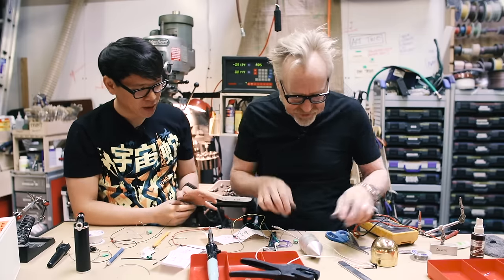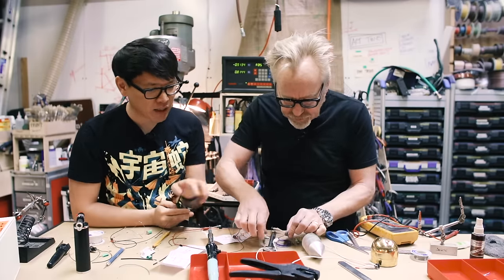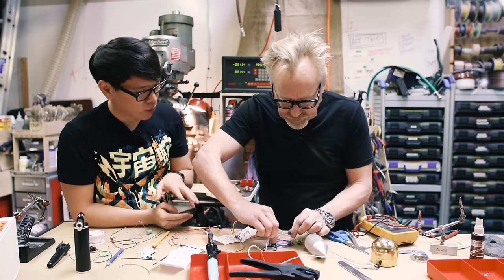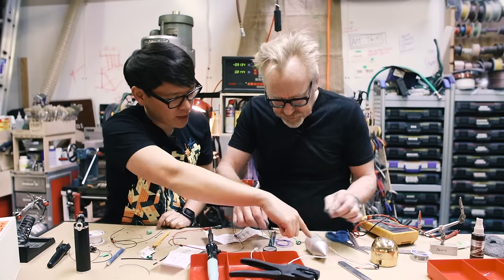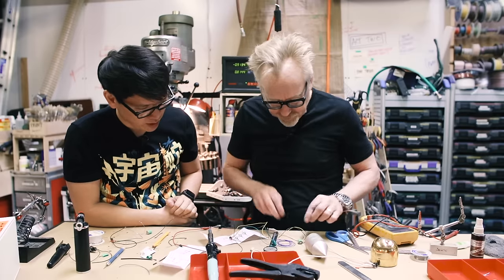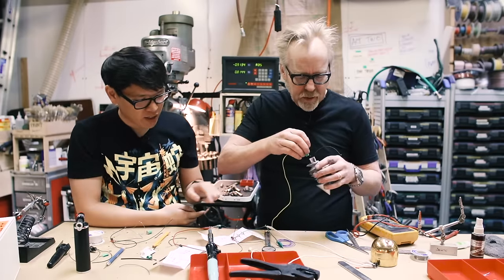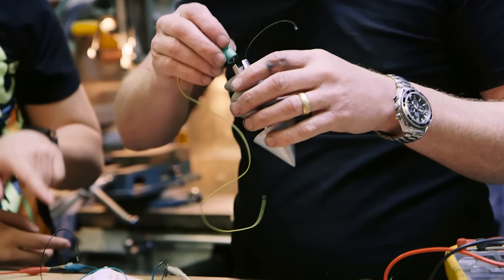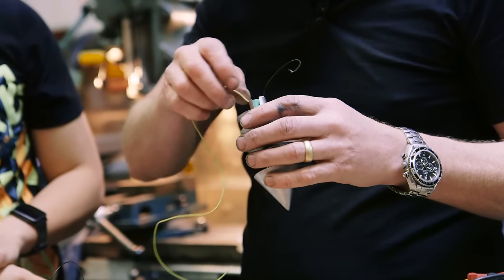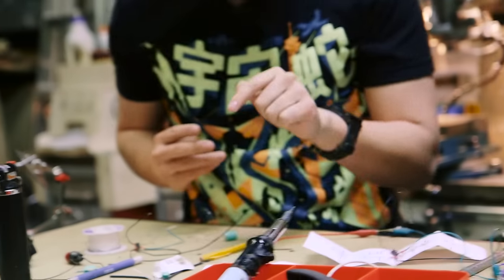I'm just going to disconnect now — it's off. The next step is to get the other leads and everything wired together, because it all needs to fit. Battery goes inside, and then it's gonna be the chip, and then the speaker, and then the LEDs on top.